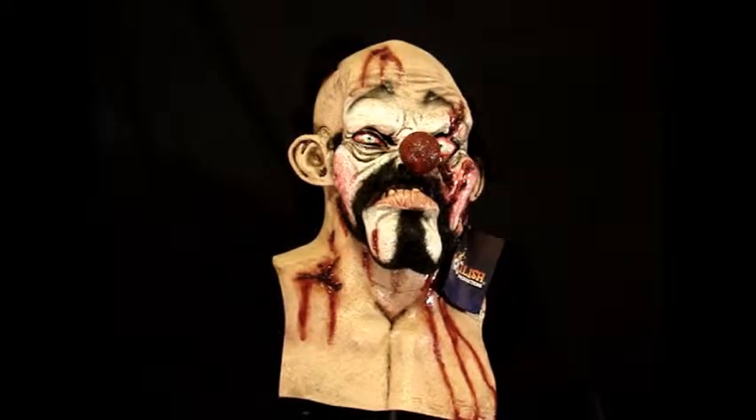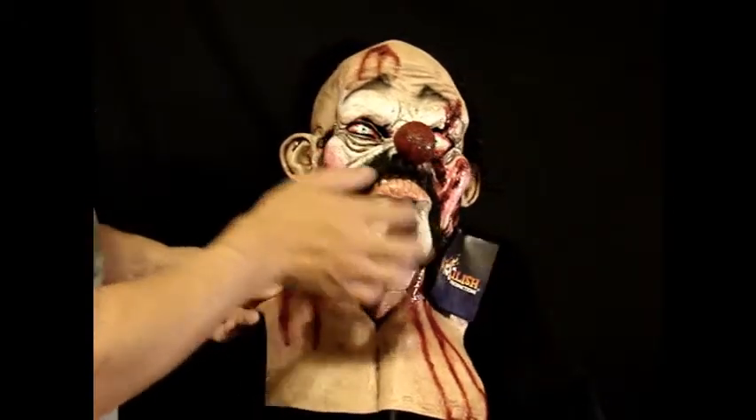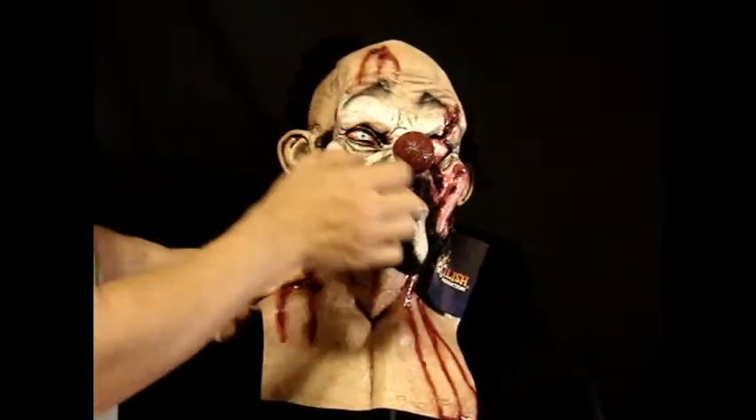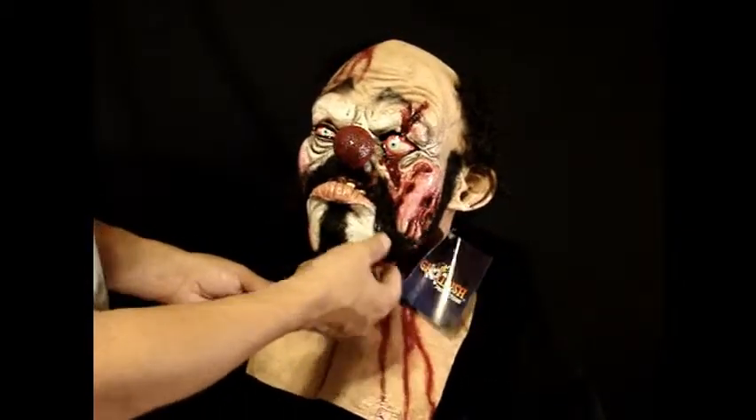Hello everyone, this is Tramp, the killer clown. This mask is a bit of a bruiser. As always, I'm always amazed. These masks are made — this mask in particular is made in Mexico — and the paint work that they do is really amazing.